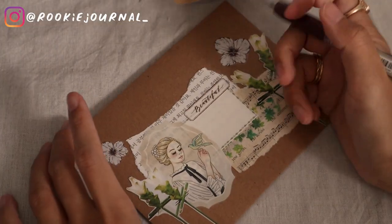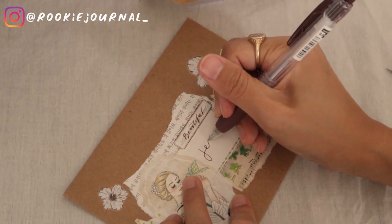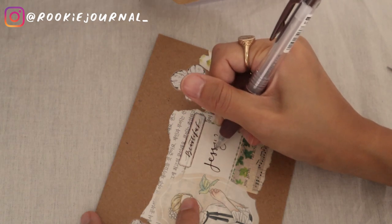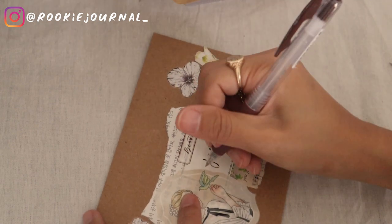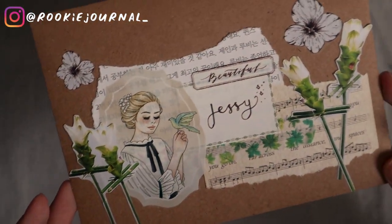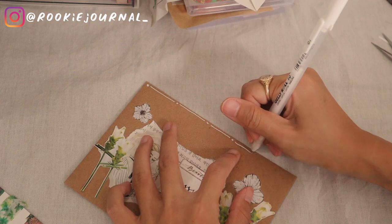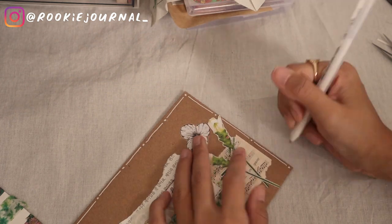I have this PET tape that says 'beautiful,' and it kind of gave me inspiration for how I wanted to do Jessie's name. I intended to make it like 'for beautiful Jessie' — I hope that makes sense. I think it looks so lovely, and I decided to just write the name on the label.